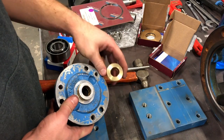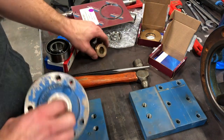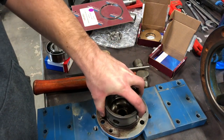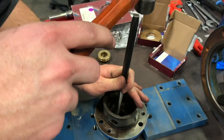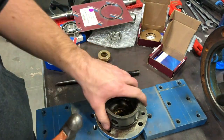We're going to replace this seal — this is our new one and this is our old one. What I've done is set up these two blocks right here and we're going to lay this down so that the seal can be pushed out the front and not hit the table. We're just going to work our way around that seal until it's hammered out.